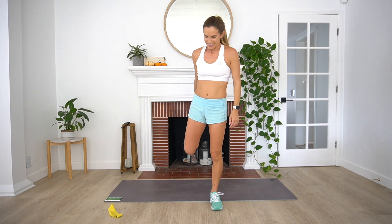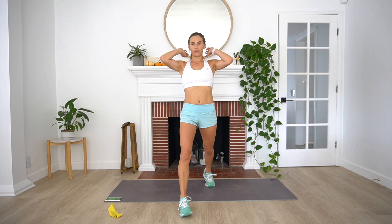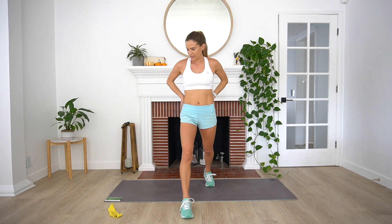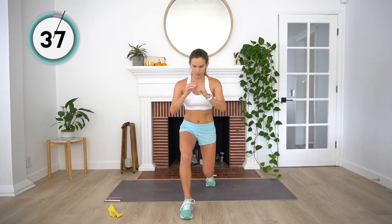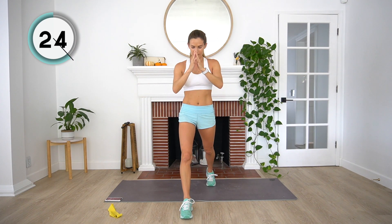Whew. You've got 40 more seconds on that right side. Here we go — starting in four, three, two, and one. We've got three exercises after this. We're going to be pulsing in 10 seconds — mentally prepare yourself. Four, three, two, and one. Drop that back knee. Little baby pulses. Breathe into those quads. You've got this. Three, two, and one.